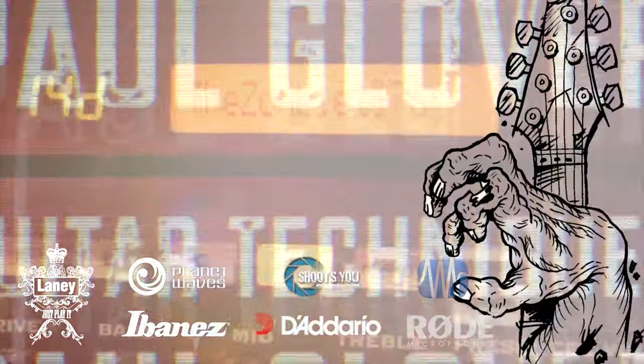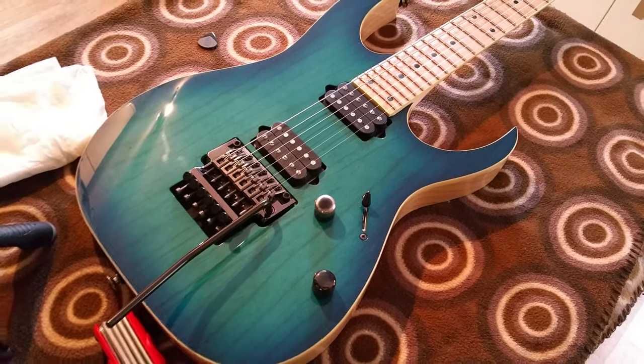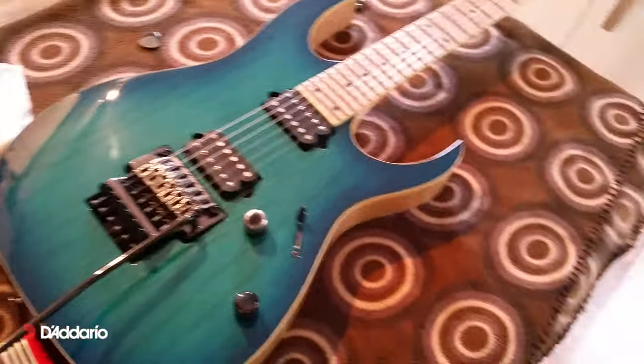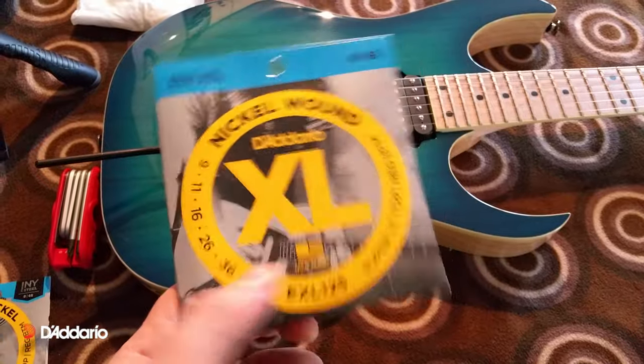When there's no more room in hell, the dead will walk near. Right guys, I've just been changing strings, thought to do a little bit of a thing. So I use these bad boys pretty much exclusively because they're friggin' awesome.